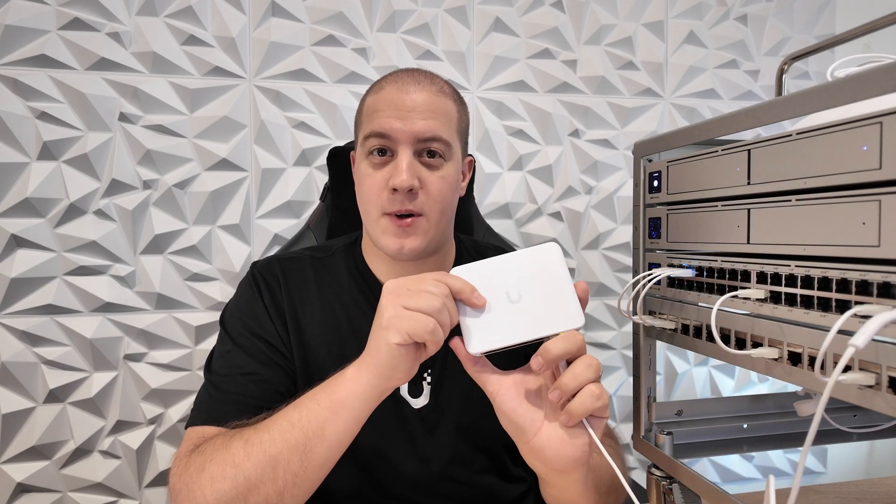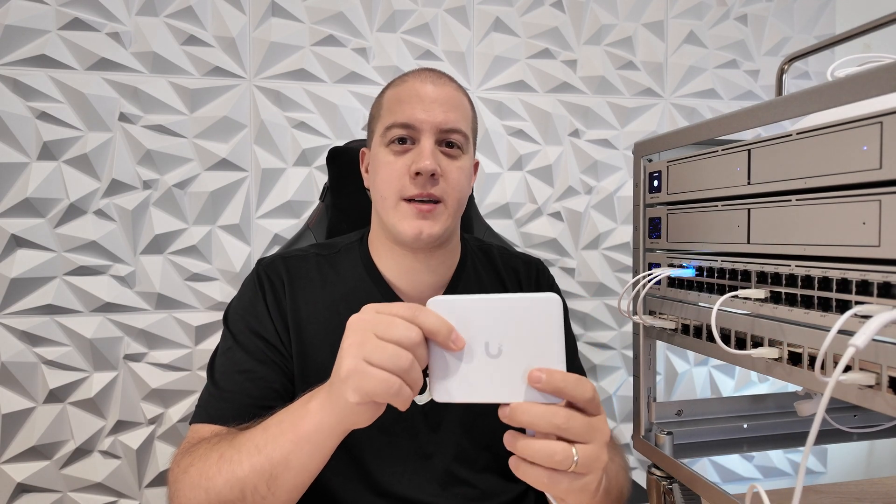I do hope that Ubiquiti makes something this small that is PoE passthrough with 2.5 Gig, but we'll see. The Flex Mini 2.5G costs $49 and is available today. This will likely continue selling like hotcakes, so whenever you see it in stock, be sure to grab it while you can.